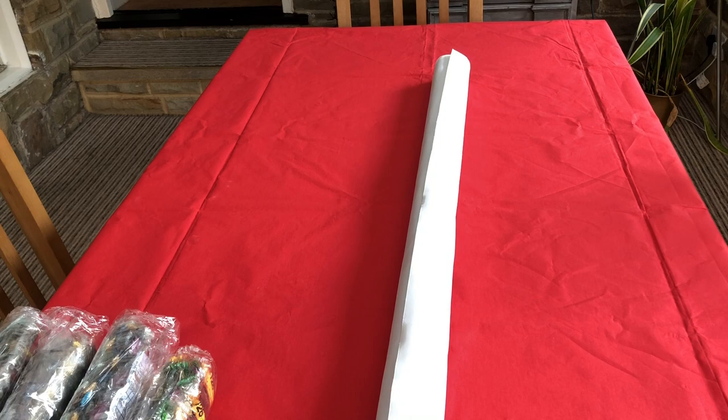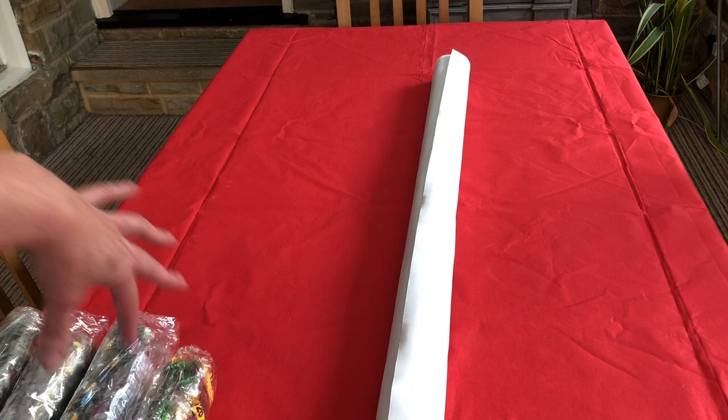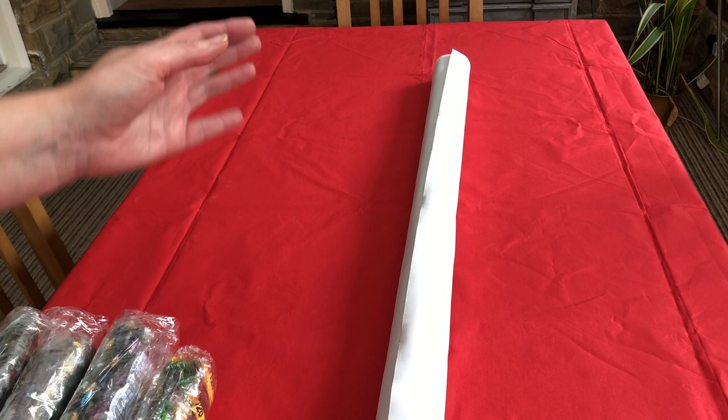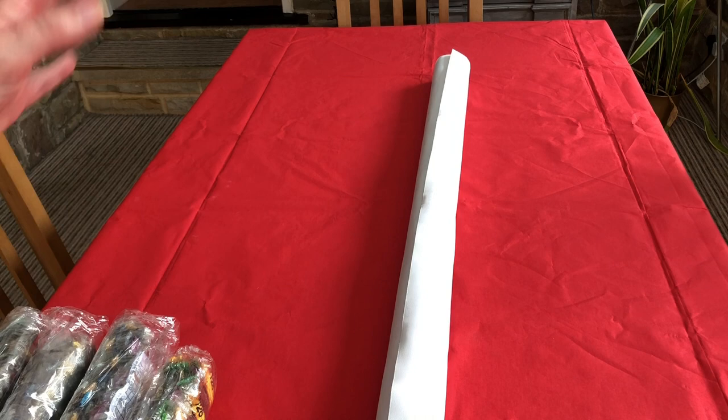Well, I can't believe what happened. I did a whole video unboxing, explained everything, showed you everything and it wasn't recording. So when I came to edit there was nothing to see. So I am redoing this to show you this amazing canvas and I am so thrilled with it, so I'm looking forward to showing you it again.